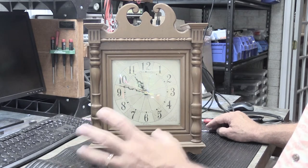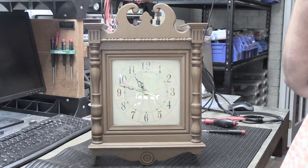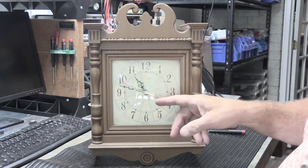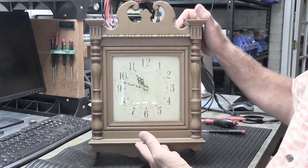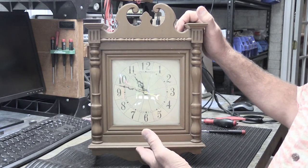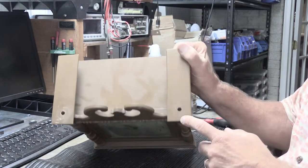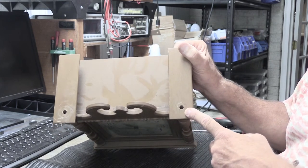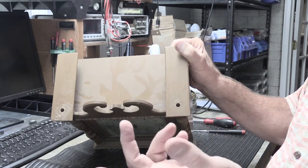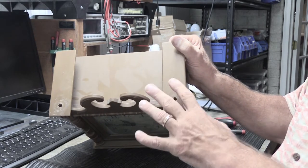When people want to get their L model or K model chimes serviced and would like the clock mechanism in the cover serviced also, that's something we can do. However, we absolutely do not want people to send us the whole cover — it's far too big and too likely to be damaged. In this example, the finials have been removed and stored safely. If you ship it with the finials in place, odds are at least one is going to get broken.